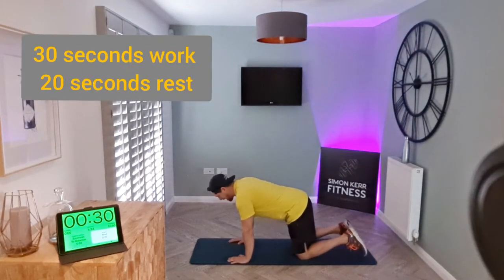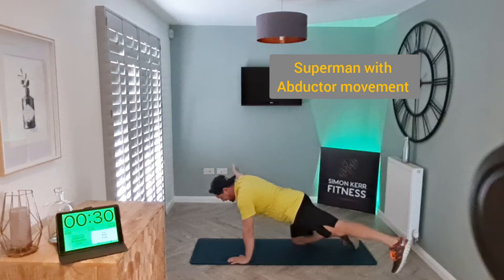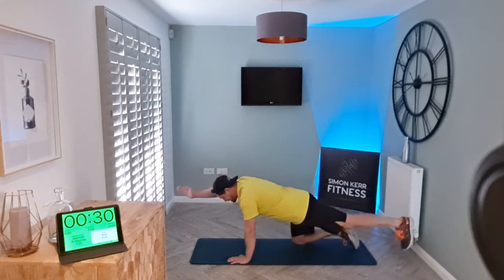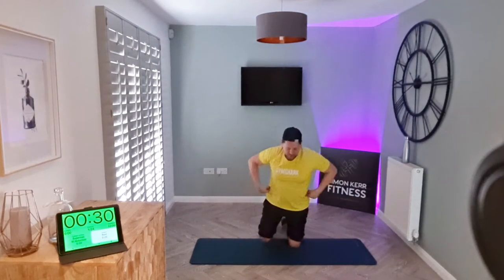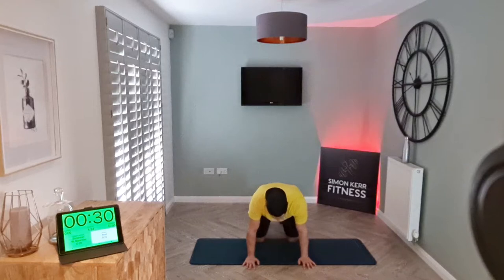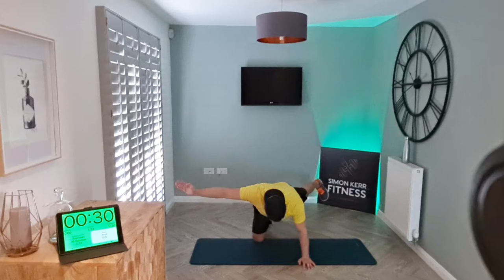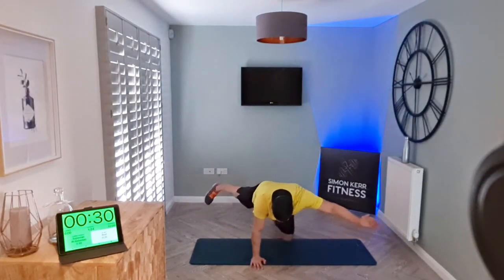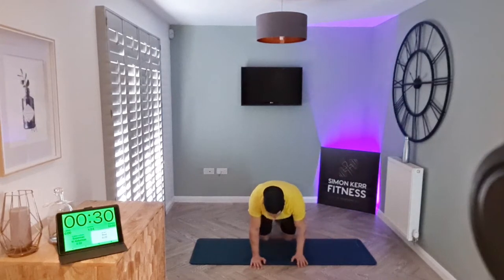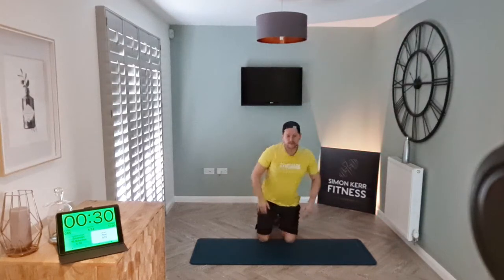The first exercise is a superman with abduction. We're going to lift the opposite arm and leg, and as you reach the center, extend the arm and opposite leg out to the side, back together again, and into the middle before switching sides. Hands under the shoulders, knees under the hips — extend out, take it wide, back to center, and switch. Try to keep everything in line: shoulders and hips.